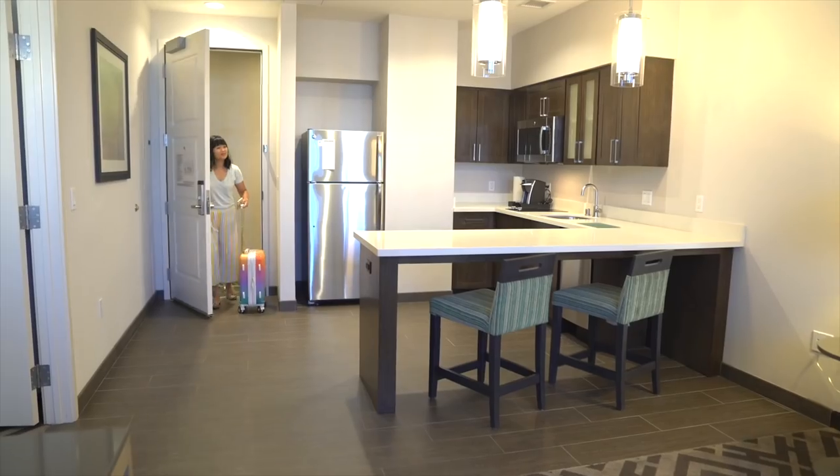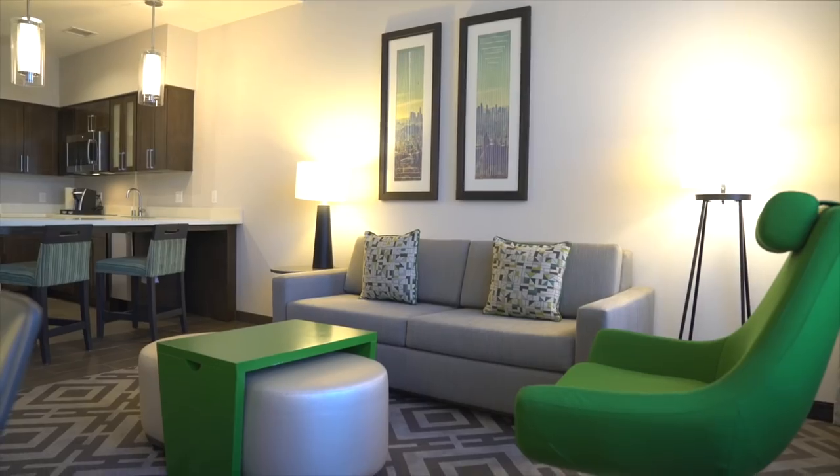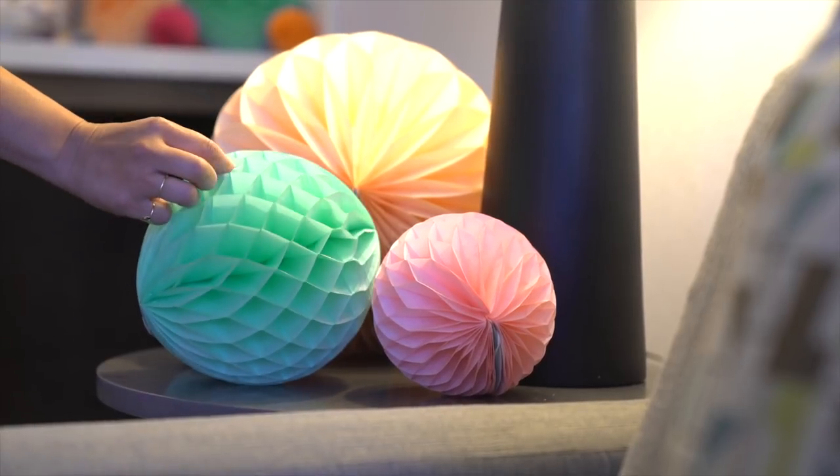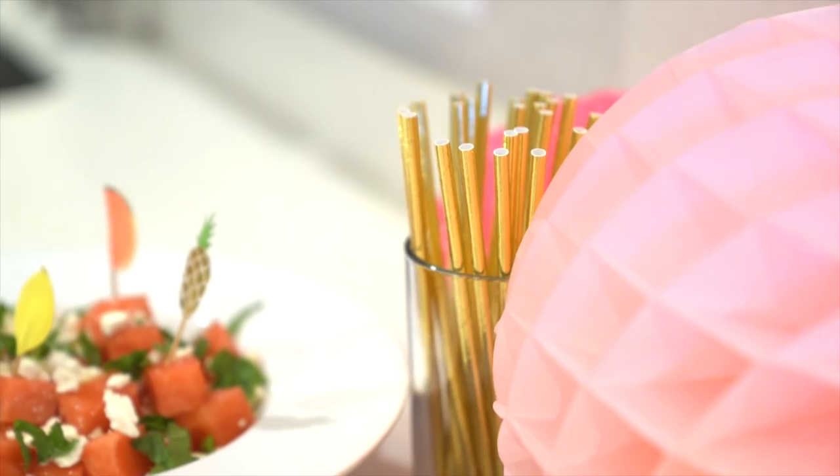Hey guys, this is Joy Cho from Oh Joy. Oftentimes when I'm on vacation I have friends or family who live nearby in that city that I want to see. So today we've partnered with Homewood Suites by Hilton to show you how to throw a packable party you can host right in your hotel room.